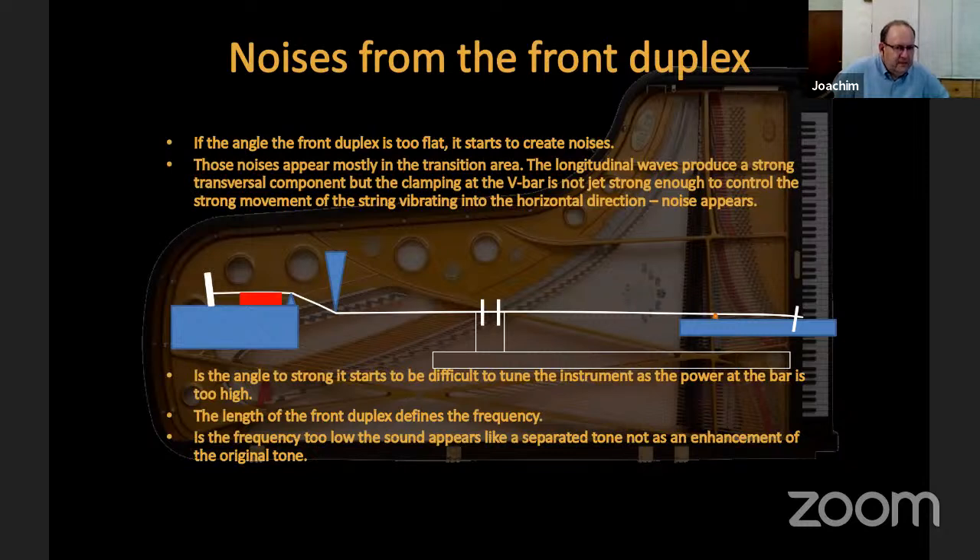Noises from the front duplex mostly occur when the angle is too flat. 14 degrees is not the ideal angle — it is the minimum angle needed to activate the function. The ideal angle is probably about 18 degrees: between 14 and 16 degrees the front duplex produces a lot of noise, and at 18 degrees it is normally not noisy. If it becomes more than 20 to 21 degrees, it becomes very difficult to tune because the string is too clamped at that angle and not willing to move freely, making the instrument difficult to tune.